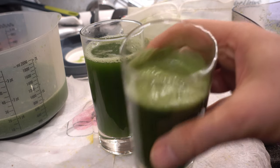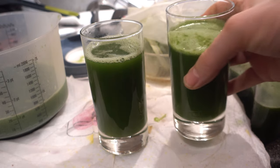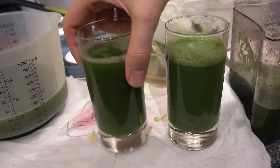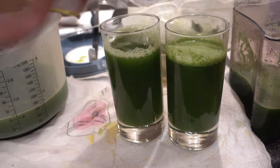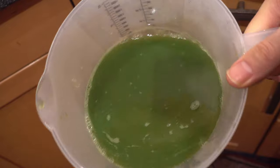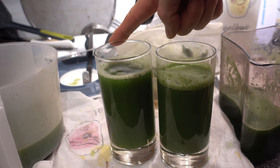This juice from the slow juicer has foam at the top, and this foam means oxidation. We did put in lemon, so it's better than it would be otherwise. And here from the Evolve — absolutely no foam. Perfect juice. Now about the taste: because I could add dates here, it has a much better taste. This is only the green celery stuff from the slow juicer.